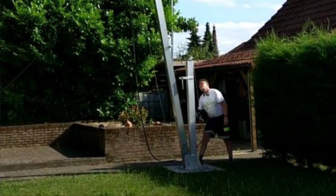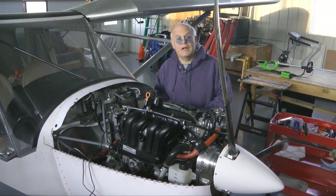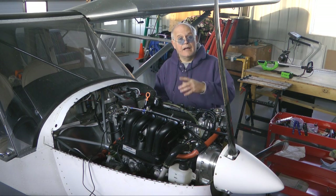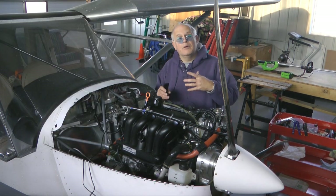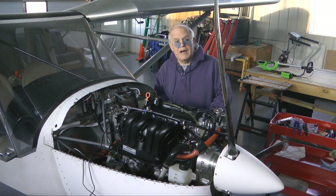I went on the internet, did some research, found a design that I liked, and basically pieced the various features together and created my own tower. In this video, you'll see how I — and you could follow along if you ever had a need for one — created a nice 50-foot self-standing, no guy wires needed, tilt-over tower.